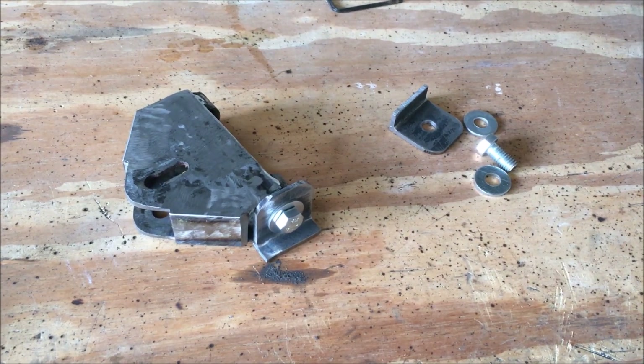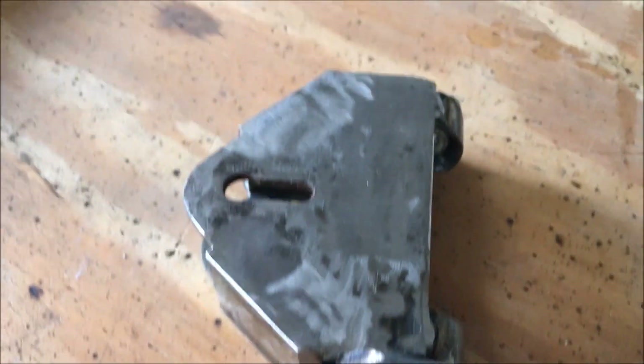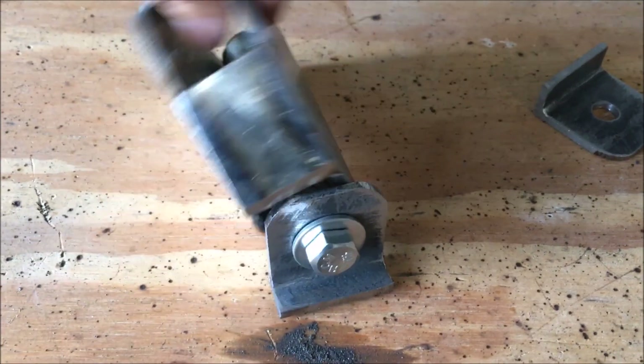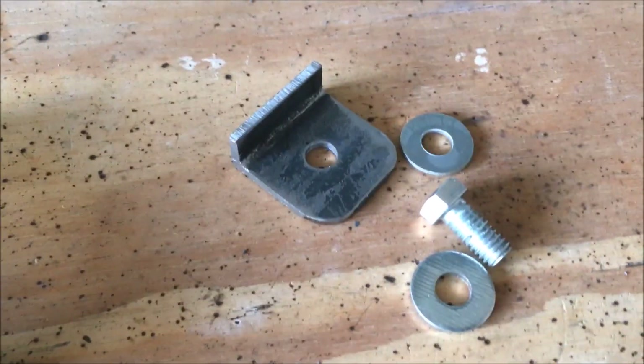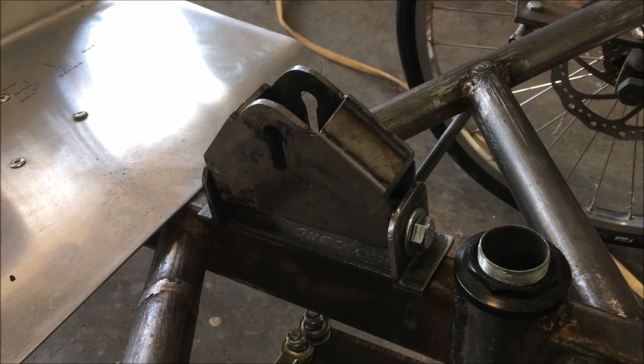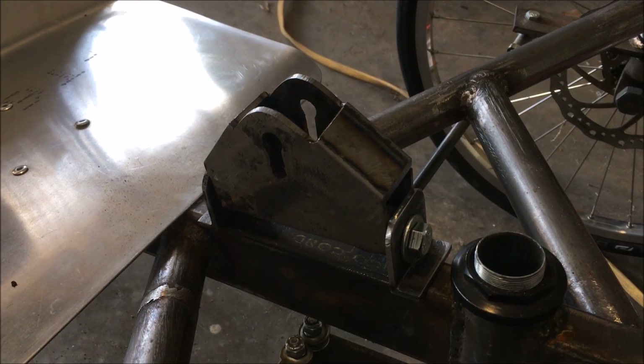Quite a bit of work done since the last one. You'll notice that I've gone in and shaped the brackets and it fits really, really well with the aircraft flange. It rotates back and forth like that. With a couple bolts and washers it's all bolted together. The next thing to do is to weld it on and then build the steering harness.